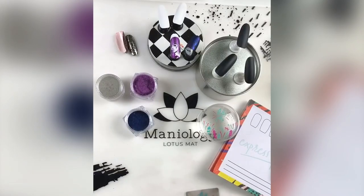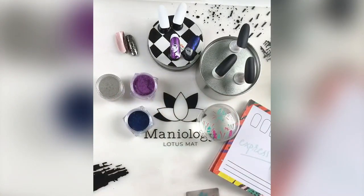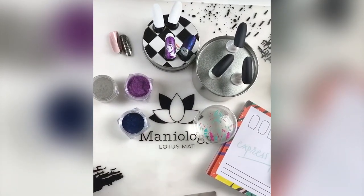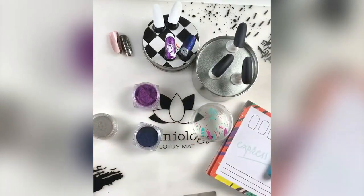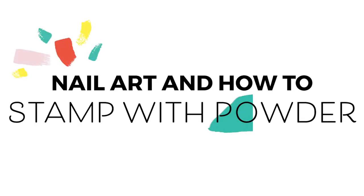Hi everyone, this is Tiana. To brighten up your social media a little bit and also teach you something about nail stamping that perhaps you didn't know before — welcome to Maniology. We're here because we want to empower your self-expression one manicure at a time.